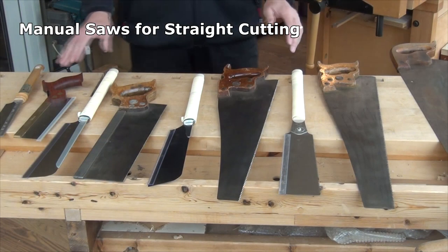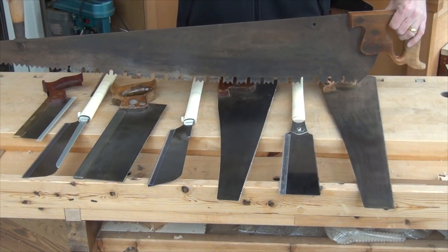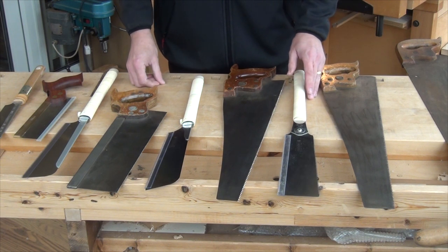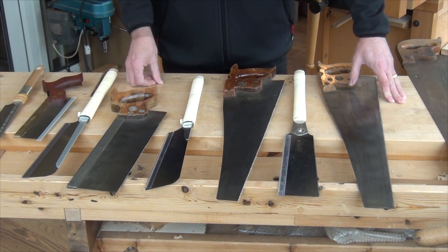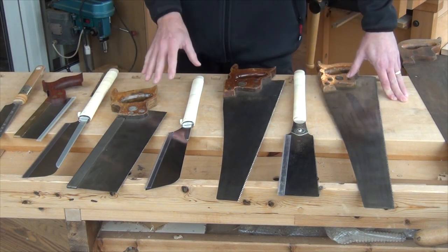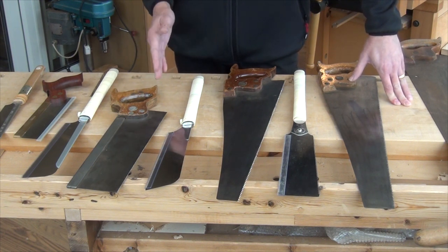Today I'm going to be talking about the saws I use to make straight cuts. They range from something about this size up to something about this size. Now there are camps that say Japanese saws are best, camps that say Western saws are best, and there are people like myself who see both Japanese and Western saws as capable of equally good results. Before I get started showing these saws, I'll tell you the reason why I have a range of both Western and Japanese saws is because I find mixing up the use of the saws, the push stroke and the pull stroke with different stances and techniques, means that I end up with less backache.